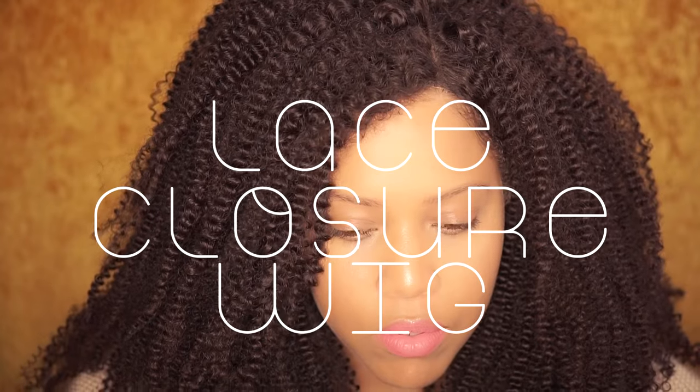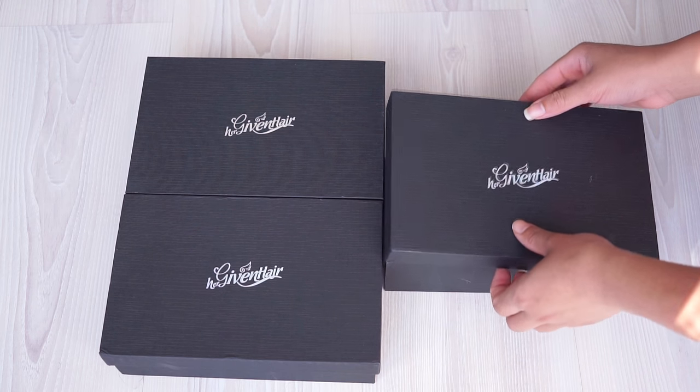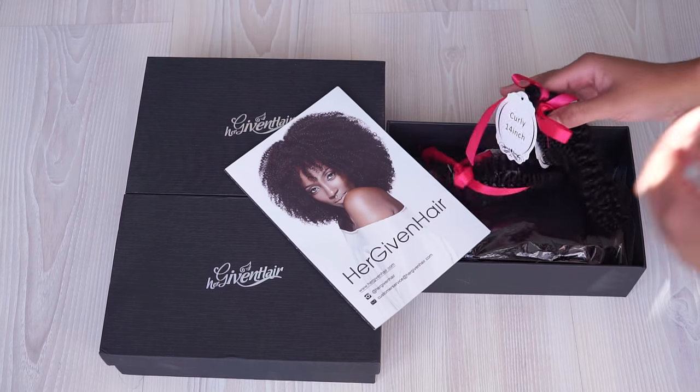Hello beautiful people, welcome back to my channel. I'm Samantha Pollack. Today I'm gonna show you how I achieve this quick and easy lace closure wig. This is the first time I made a wig — I was so nervous, but I think I did a great job. Okay, let's get started!